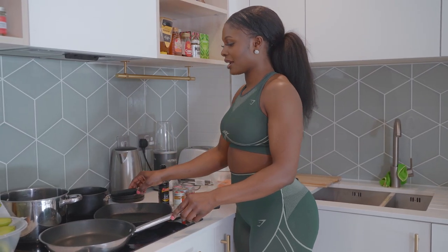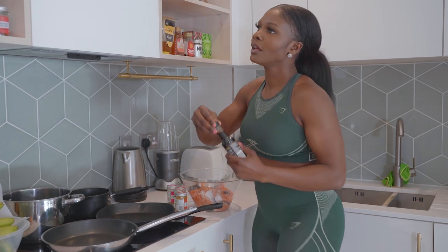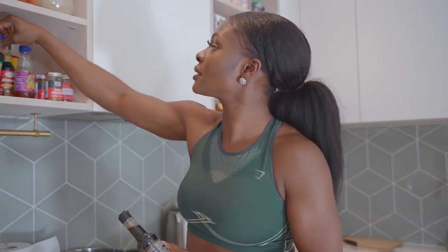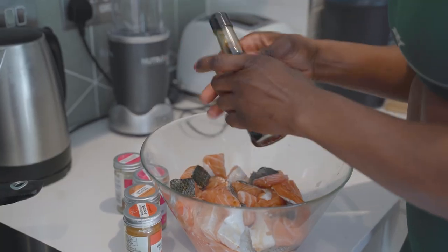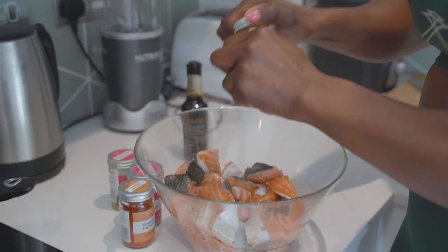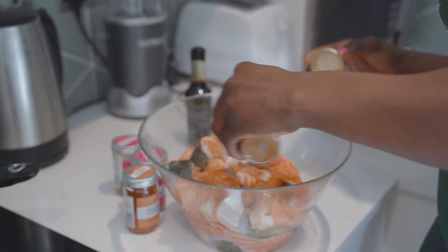You guys are going to have to get really used to me because I'm actually quite a messy chef, can't lie. My food tastes nice but it's definitely a fight to get there. Now let's season up this salmon and make it taste good.